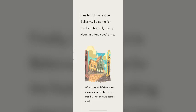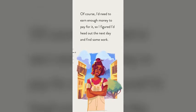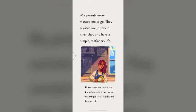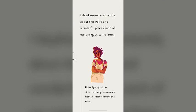Finally, I'd made it to Bella Riva. I'd come for the food festival taking place in a few days' time. After living off TV dinners and instant ramen for the last few months, I was craving a decent meal. Of course, I'd need to earn enough money to pay for it. My parents never wanted me to go — they wanted me to stay in their shop and have a simple, stationary life. I knew there was a world out there, beyond the four walls of our antique store that I had to be a part of. I daydreamed constantly about the weird and wonderful places each of our antiques came from. I loved figuring out their stories, revealing the memories hidden beneath the screws and wires. My story in Bella Riva began with a little girl, and a voice she was longing to hear.